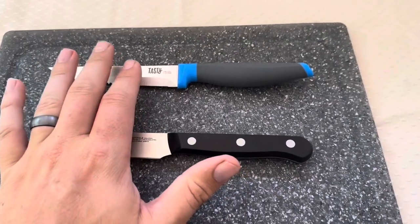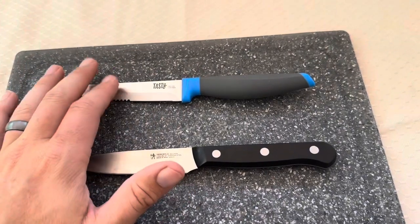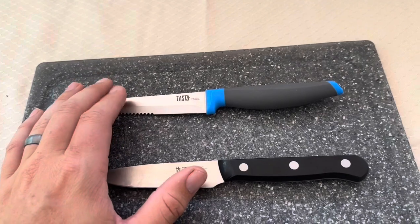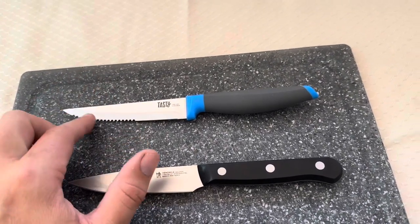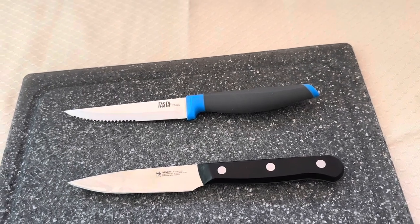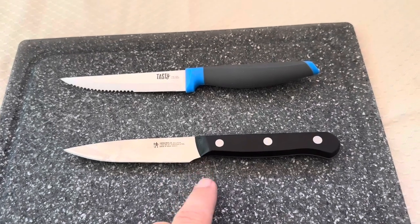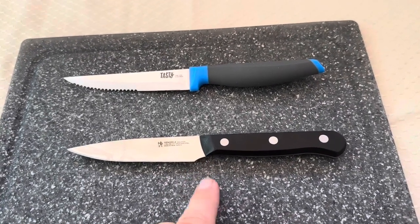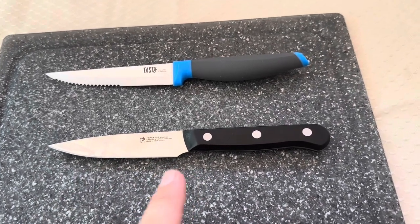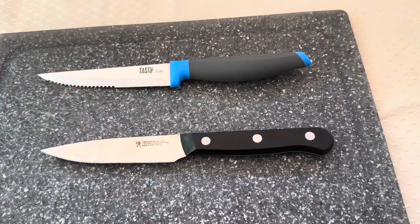One other thing I'm not a fan of with the Tasty knife is how sharp it comes from the manufacturer. This one is not sharp at all — I tried cutting just some cardboard with it, and even the serrated blade, which should cut through cardboard quite easily, had incredible difficulty getting through it. The Hinkle's, on the other hand, ships incredibly sharp. I didn't have any issues at all chopping meats, veggies, or even cardboard when it was brand new, whereas the Tasty knife wouldn't cut through cardboard at all when new.